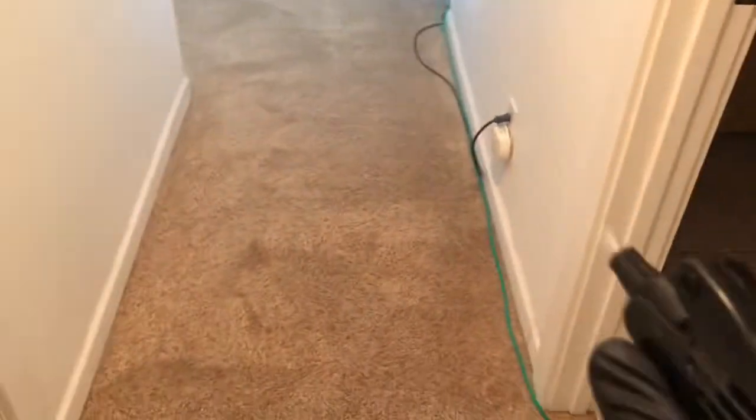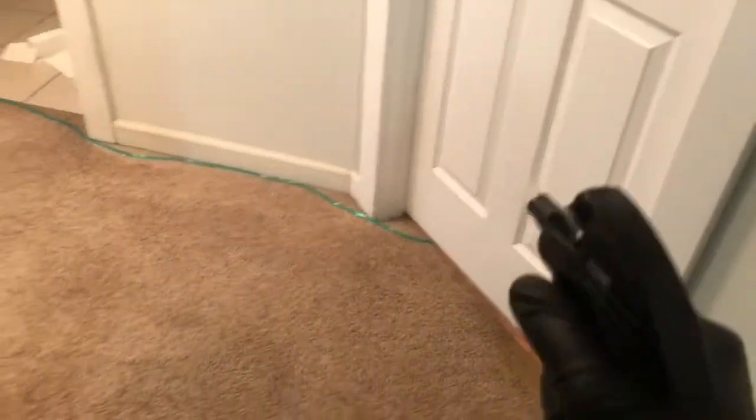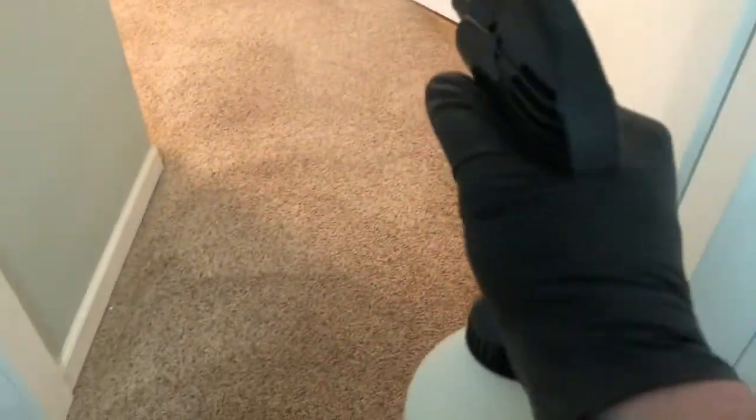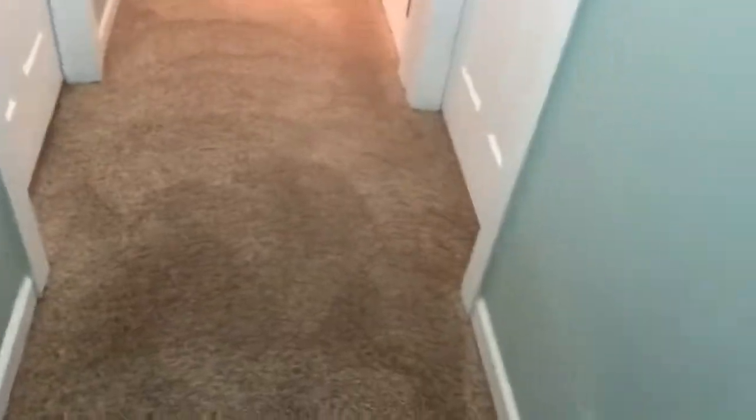By the time I get out to this garage door my forearm will be twice as big from pumping this sprayer — I have a small handheld pump-up one. I already had the solution in here before I got here, and the results came out absolutely amazing. The auric orbiter is just phenomenal — if you use it properly, there's a learning curve to it, you can watch my videos.